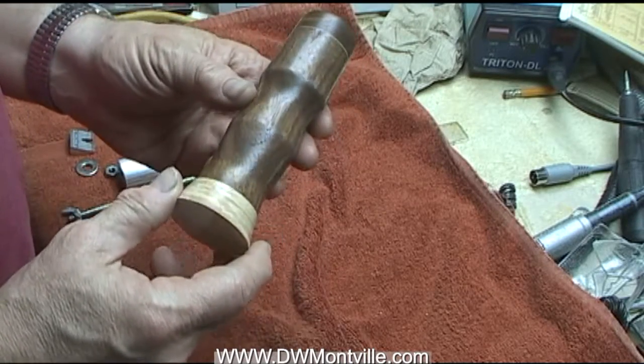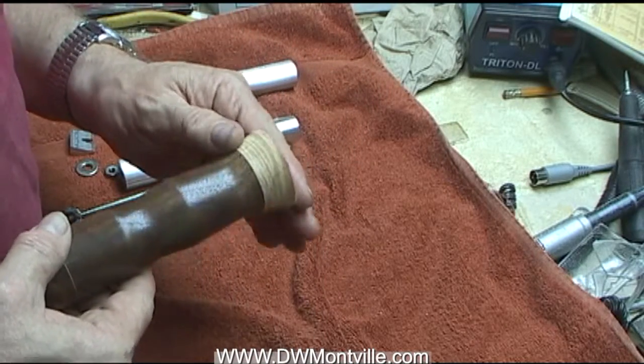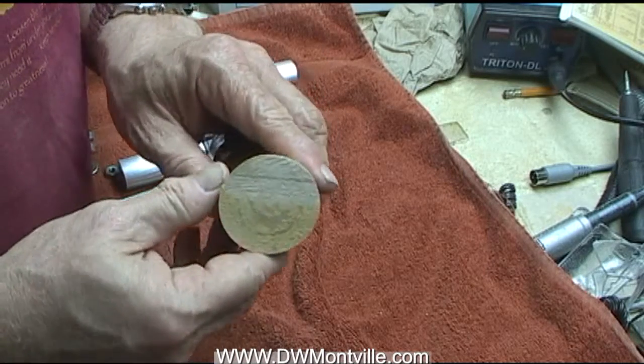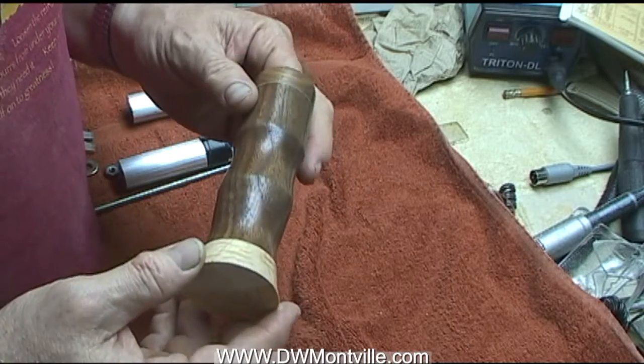The issue I ran into is I like to turn these — as you see, I just cut it off the waste block that was on the face plate — and now I want to turn the foot. But how to hold this becomes the issue.